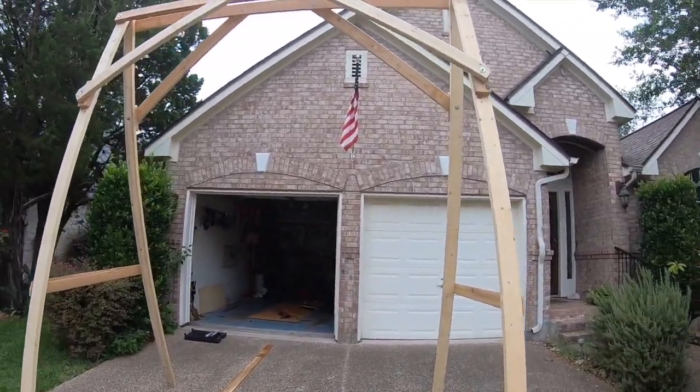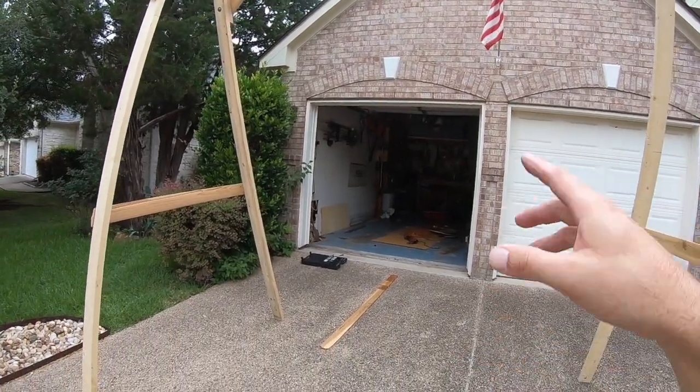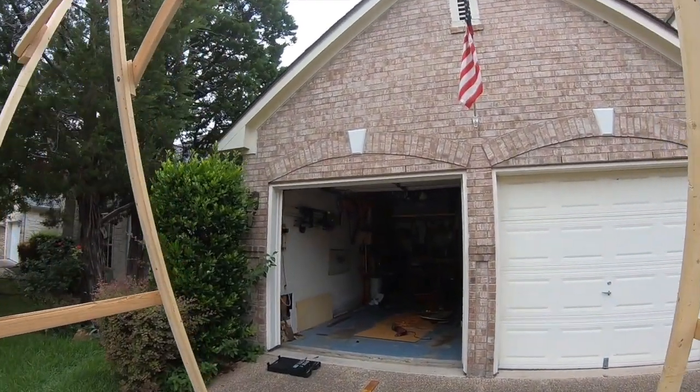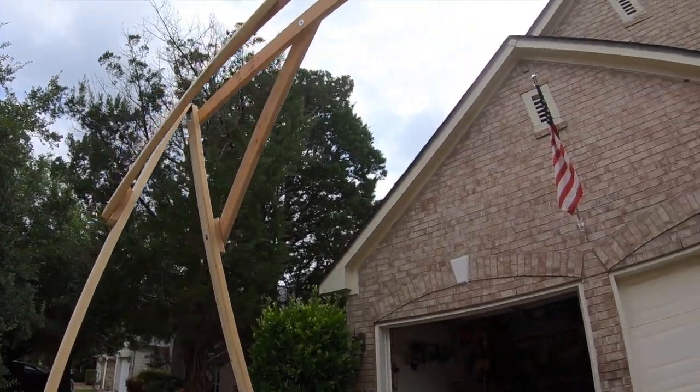I've done it by myself but it kind of wants to fall on top of you. Anyway, now we're going to get the tent, bring it down, hook up the pulley on the top side, and start winching this guy up.